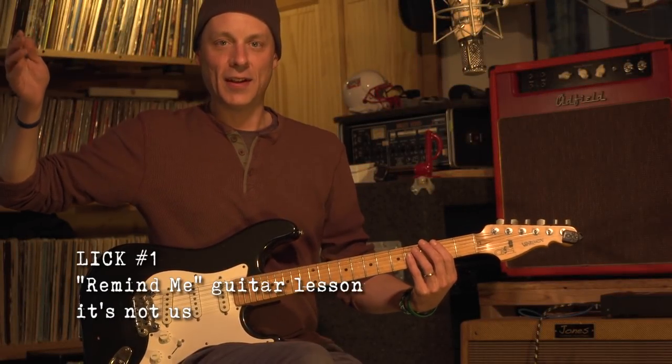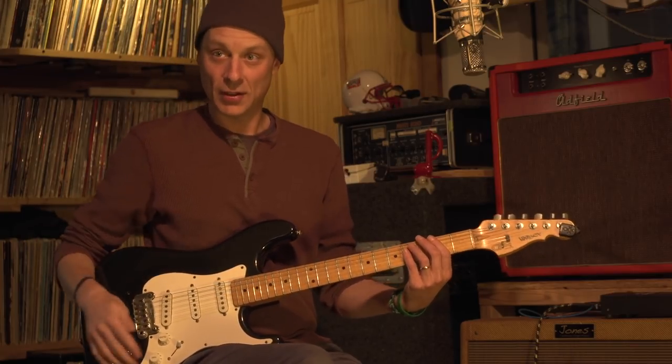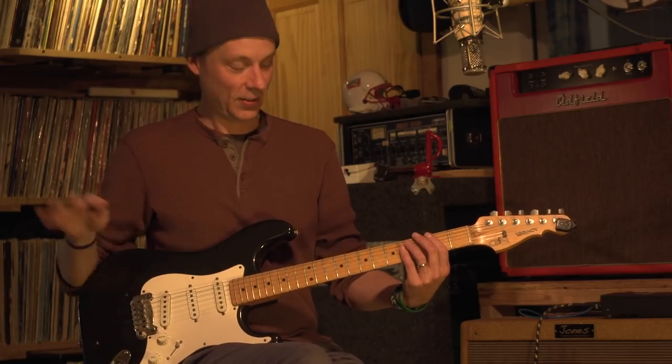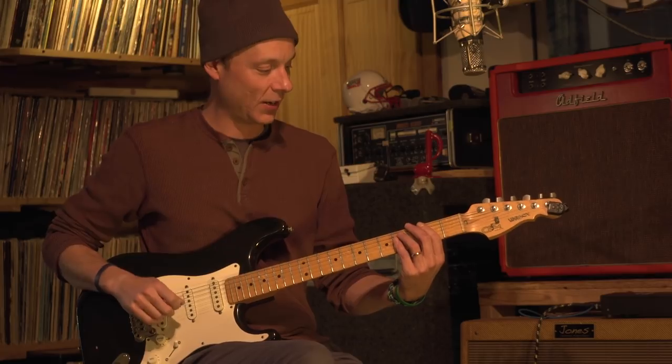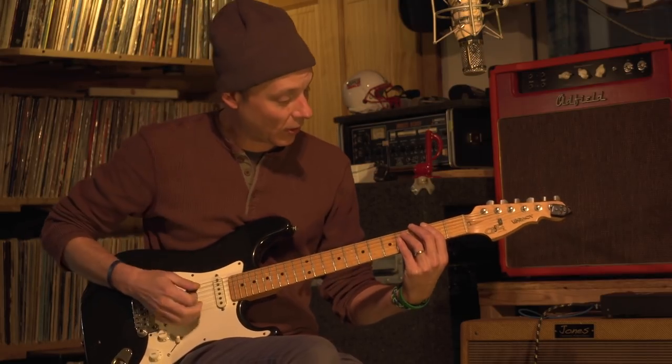Hi, I'm Jake from Umphreys McGee, and this is lick number one in a series. So there's a lot of series in this particular series, so this is lick number one. We're going to start here. This is Remind Me from the new record, It's Not Us. Here we go.